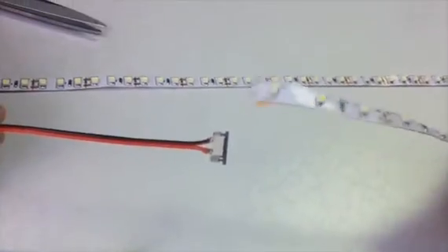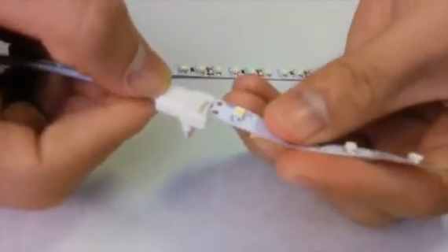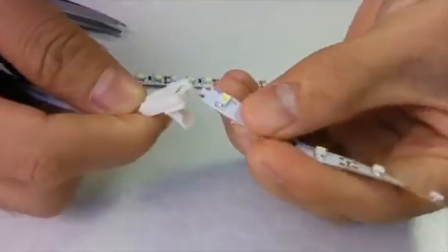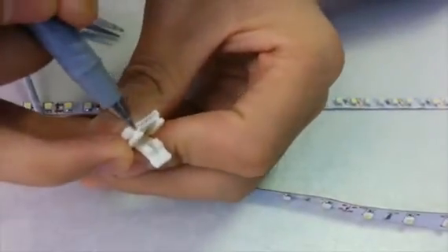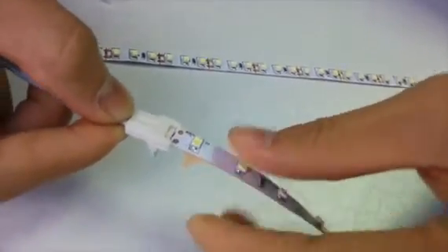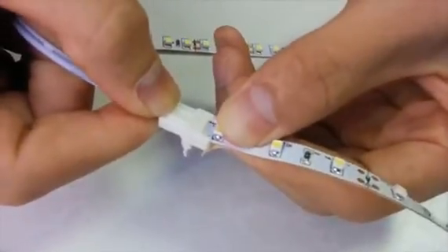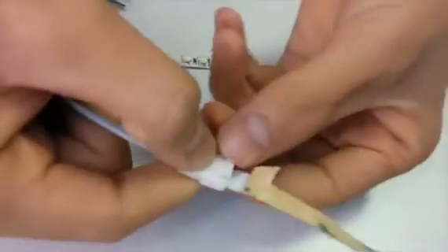Let's just try the first generation — insert it and try to lock it. As you can see, it can be easily pulled off. Now let's try our connector. You can insert the strip here. I want to show you the channel for the LED strip. Insert the LED strip here slightly.